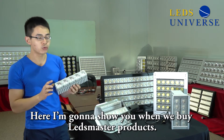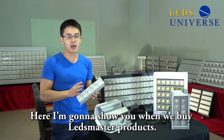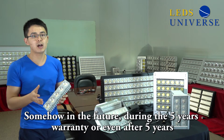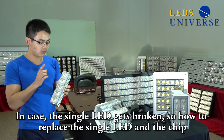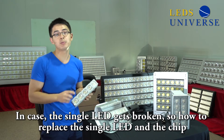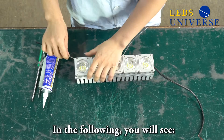Today I'm going to show you: when you buy a Let's Master product and sometime in the future — during the five-year warranty or even after five years — in case a single LED gets broken, how to replace the single LED, how to replace the chip.